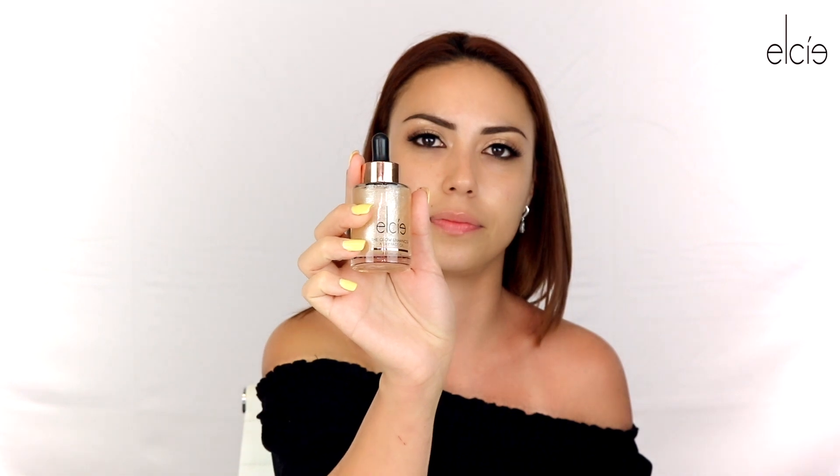We're going to let it dry a little bit, and then the second thing we're going to be doing is the Elsie Glow Enhancer. This is perfect when you want to achieve that radiant skin and help brighten it up as well. I'm going to be doing two drops — if you're oily, I don't recommend starting with two or three drops; you want to start with maybe one and a half and build the product up.